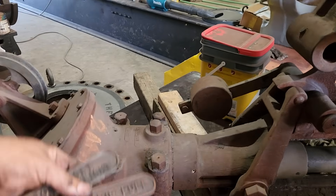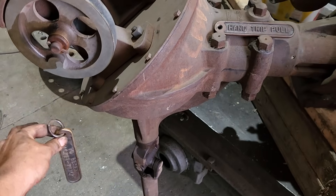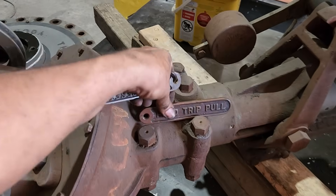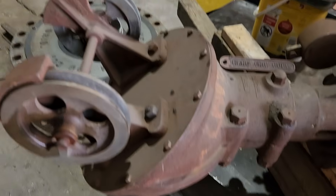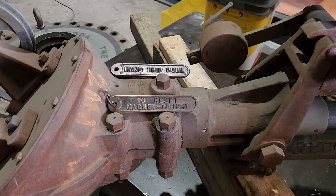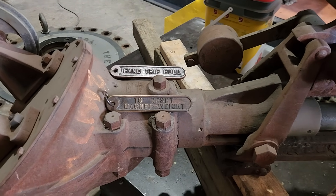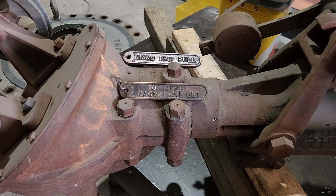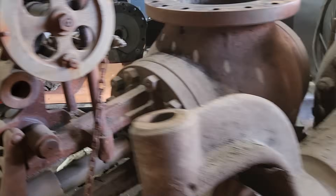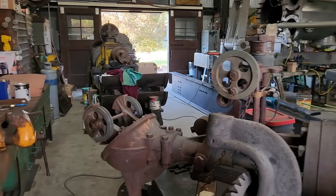These are what would hang on the ends of the chains down here — to reset the magnet weight, so that one would go on this chain on this side, and the hand trip pull would hang off the chain that came around here and hung down. I had no idea that these things even existed. Whoever that fellow was, I have no idea, but he made a special trip over there, somehow talked his way past the guard to get into the plant to come back and give me those. Someday, those will of course go back on the engine.